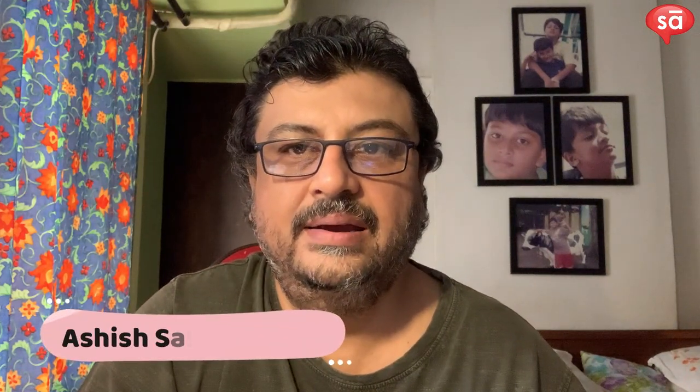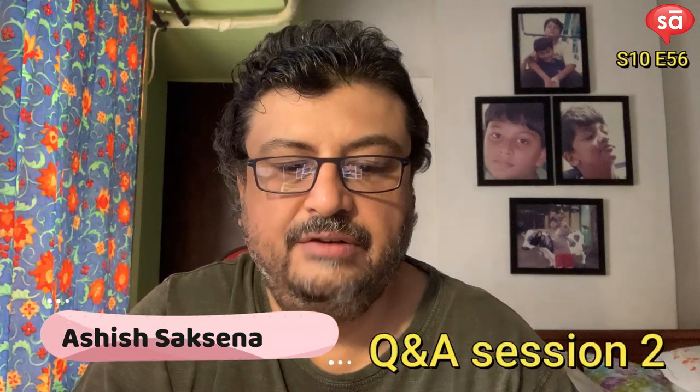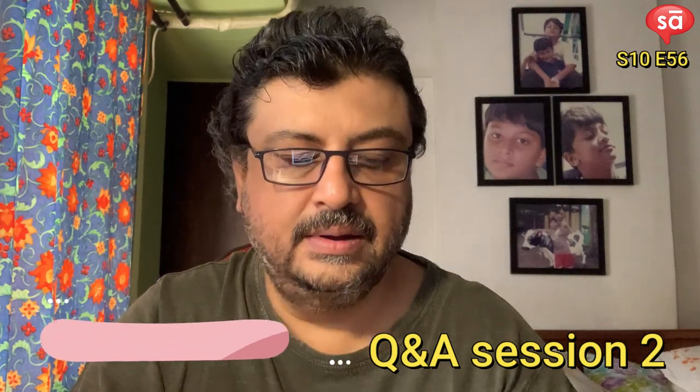Hi guys, my name is Ashish and I'm here for the second session. The topic is mixing FOH and I'll answer all your questions to my best ability. If I am wrong somewhere, do let me know because I am also learning, just as you guys are. Let's go for it.